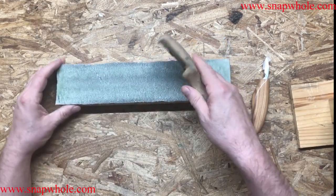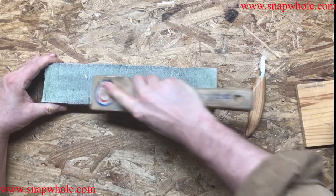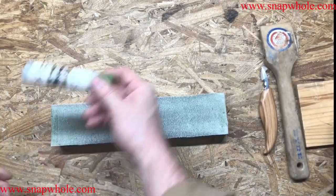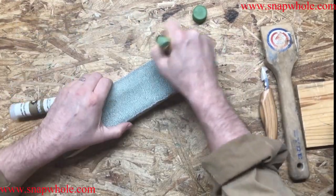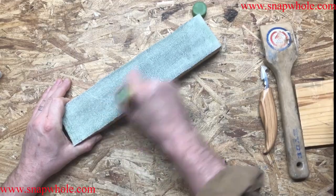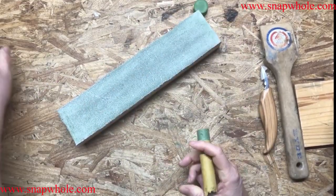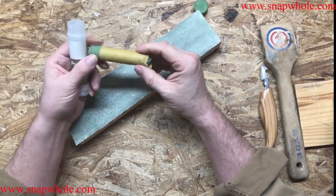When that gets full like that, I take an old scraper. So as you can see, there's a lot of that green. And what I do is just reapply the compound. I call this reloading the compound. Seems pretty descriptive to me. Okay, that's probably more than enough. And as you can see, I barely used any of this and this will do me — I'm thinking it'll do me a lifetime.